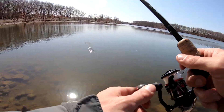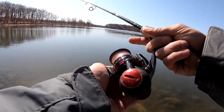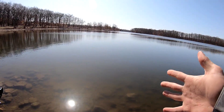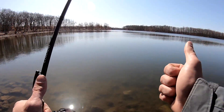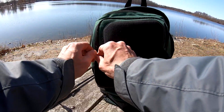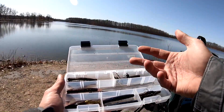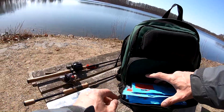Now I can show you my top five Ned Rig colors. The one I have on there now is green pumpkin, and the one I caught the pike with at the beginning of the video was also green pumpkin. I do have more fishing and tackle videos coming — I've just been super busy. I appreciate the help reaching 30,000 subscribers, stay patient, there's a lot more coming. In the Ned Rig box I have green pumpkin, green pumpkin goby, green pumpkin black and blue, and mud bug. I'm always changing up the tackle.